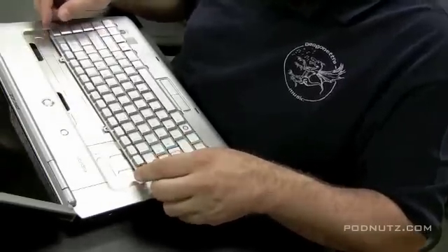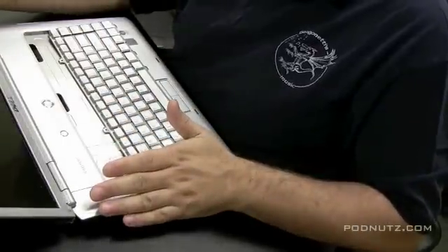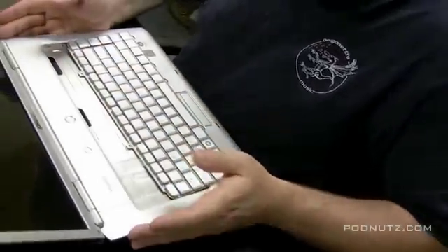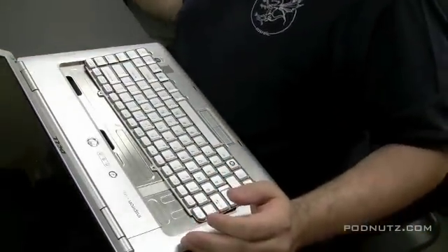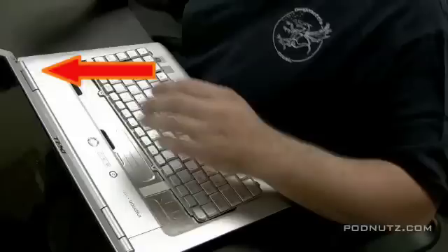Now we're not going to be able to get the keyboard in until we take the hinge cover plate off, which we should have done first, but it's okay. The keyboard can just sit there connected while we get this plate off. Dells are easy — if you look right here, you're going to see a little slot there, and the purpose of that little slot is so you can put something in there and pry up the hinge cover plate.